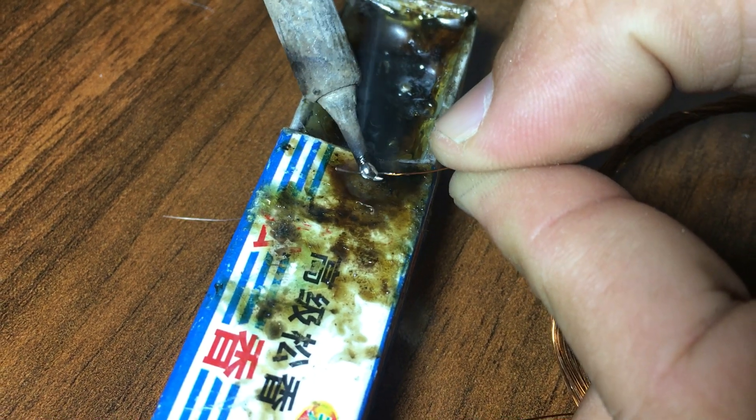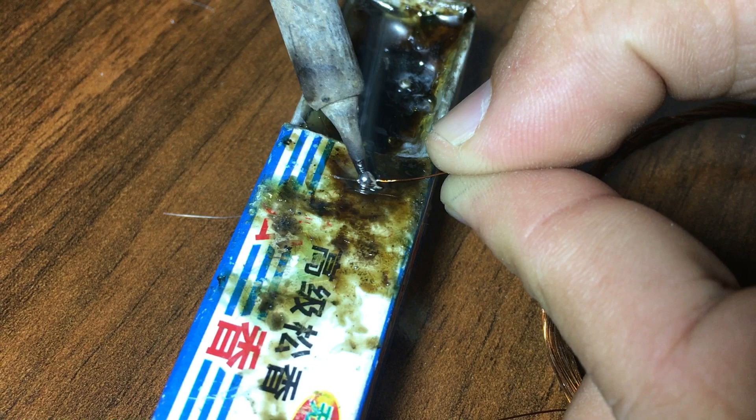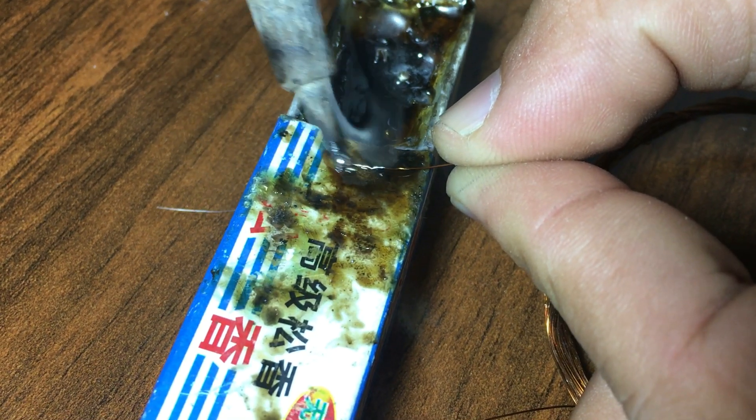After removing the insulation layer and soldering the tip of the coils, the rest of the things will be done according to the following circuit.